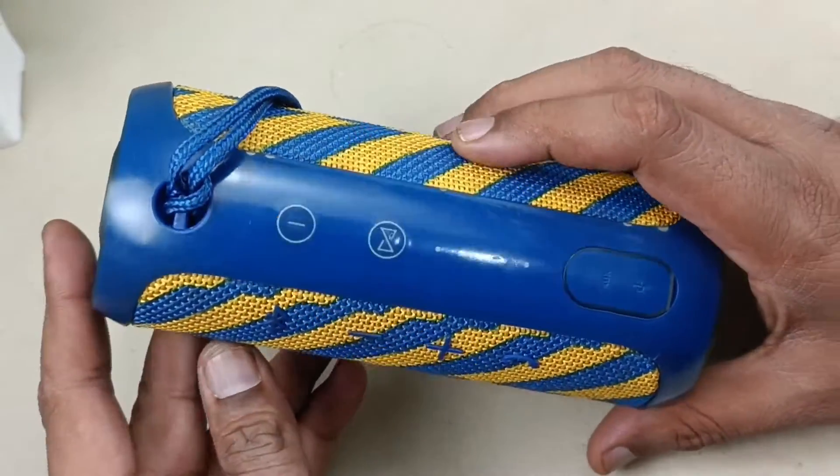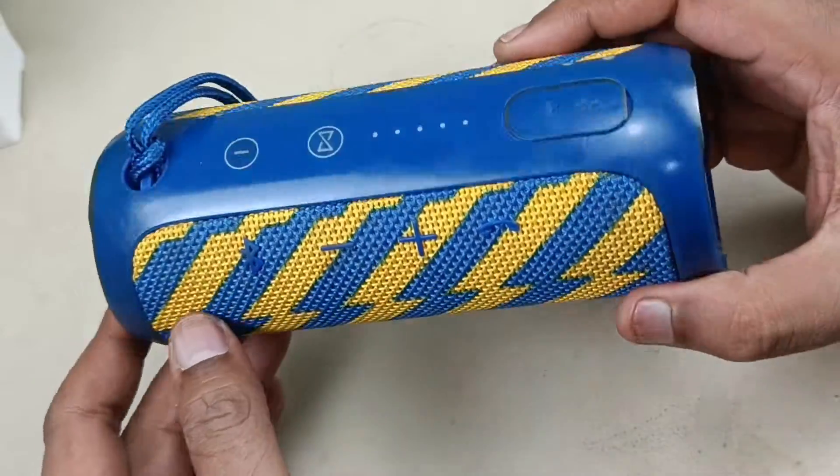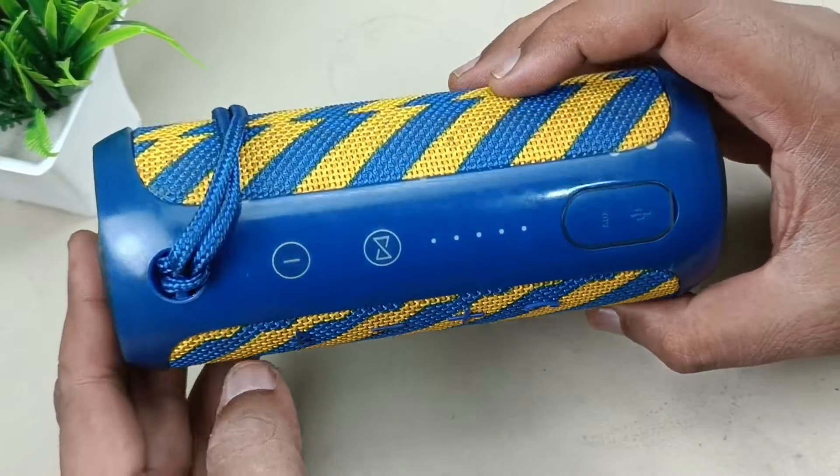This is the JBL Flip 3, full version with JBL Connect and mic. So let's start disassembling the speaker.